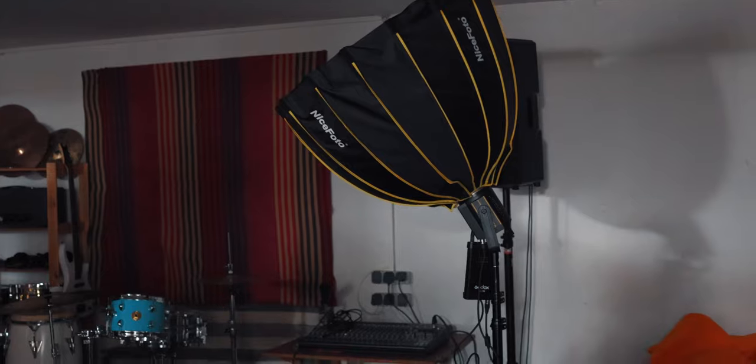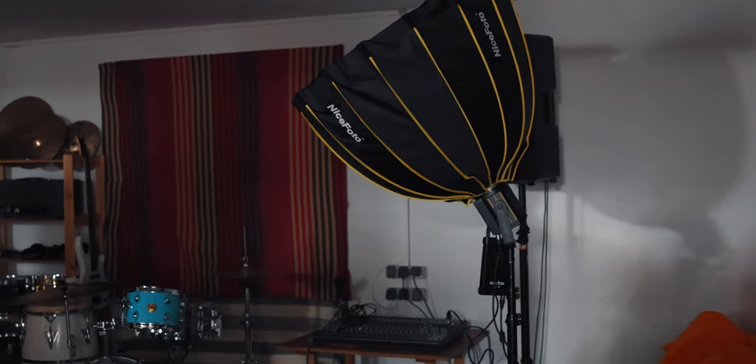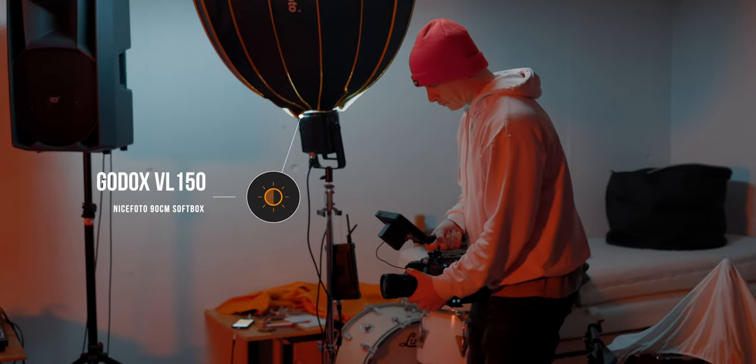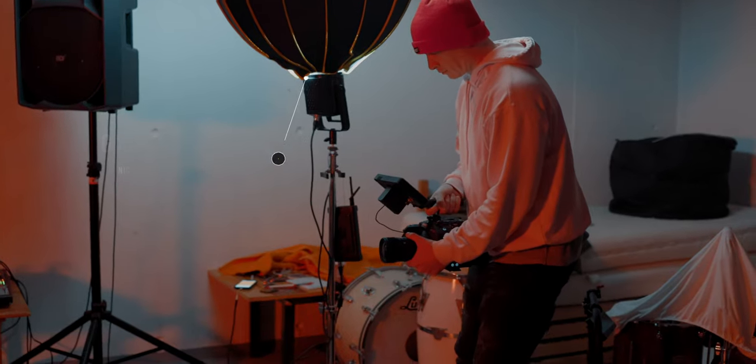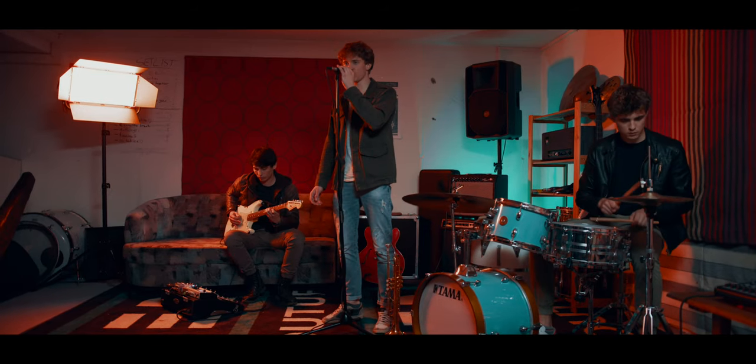We chose to have one of our lights actually displayed right in the set. For a band basement, that made a lot of sense because a lot of bands have some moody color lighting. As for our key light, I used the Godox VL150 with a 90 centimeter parabolic softbox and a grid on top. Since the ceiling was so low, I decided to bounce it off the ceiling — pointing it directly upwards at around 100% for all the wide angle shots — and that gave us a really nice and soft look.